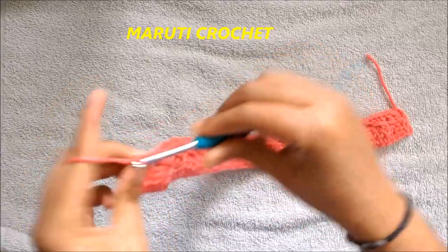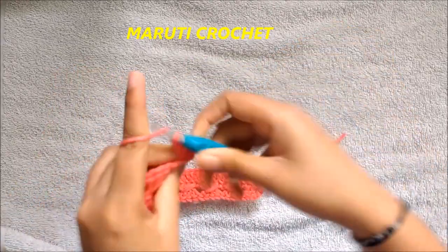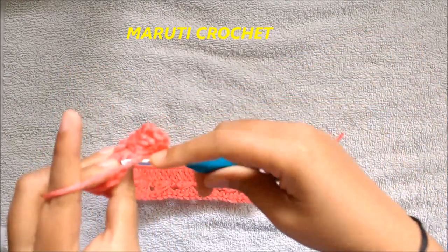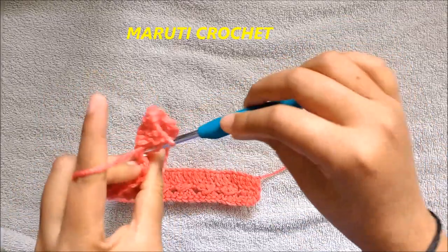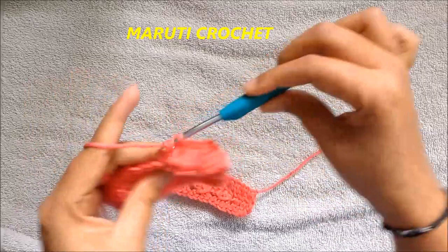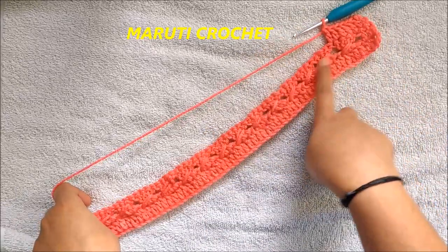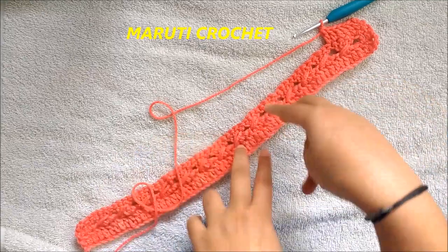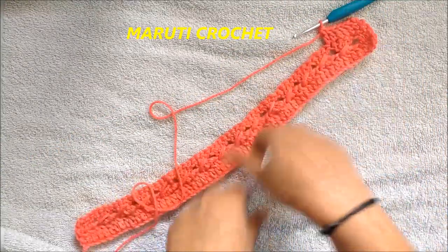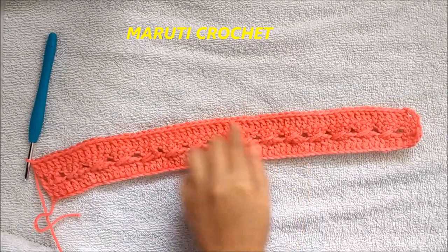To start the third row, chain three — considered as one double crochet — then turn the work. This entire project is constructed based on alternating these two rows. For this row we are going to make one double crochet in each chain, so just make one double crochet across. I'll meet you at the end of the third row. The fourth row repeats the same pattern as the second row — we are going to construct these two rows alternately to build our work.